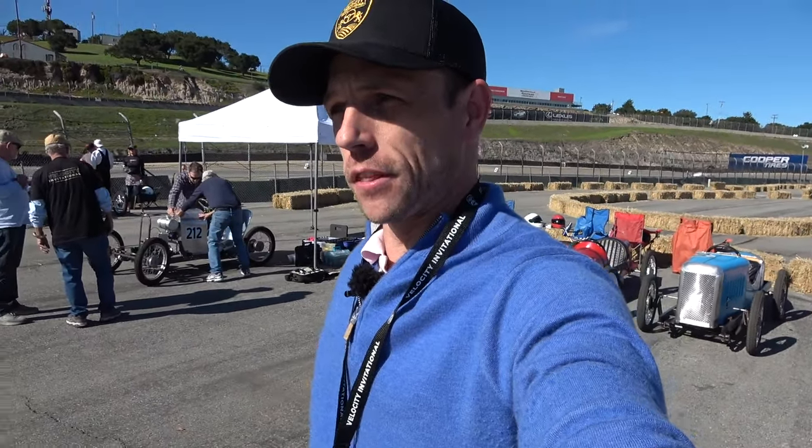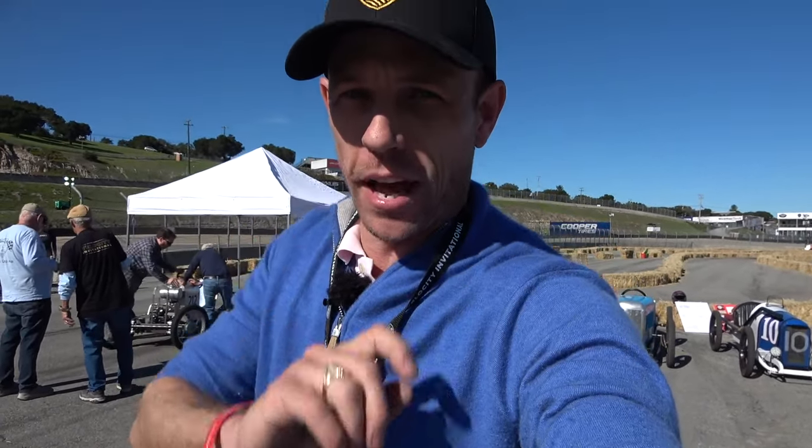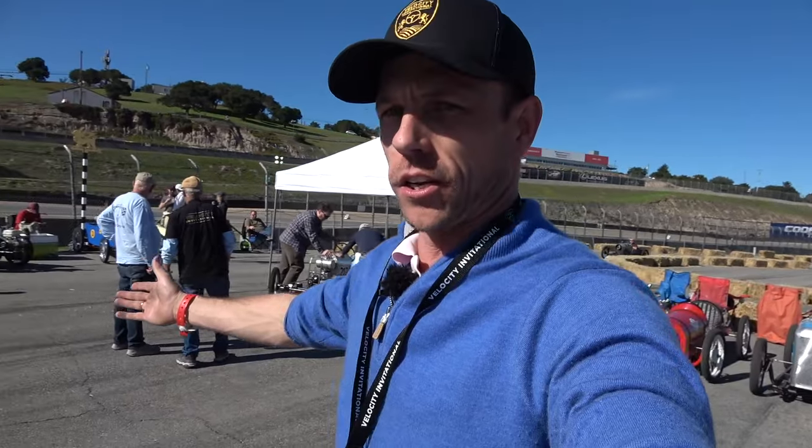What's up, people? I am at Laguna Seca for the Velocity Invitational, and something I'm especially excited about beyond just the big race cars are cycle karts!